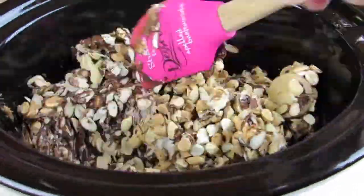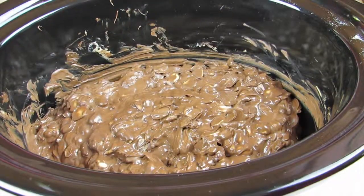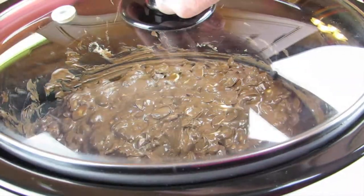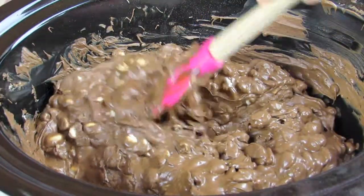Then you're just going to come back and stir it for the first time, and after that you're just going to pop the lid back on. Let it cook for one more hour, but this time you're going to stir it every 15 minutes just so that you can make sure that the chocolate isn't seizing up in the process.